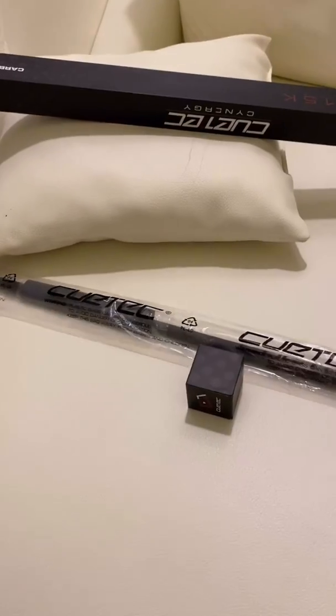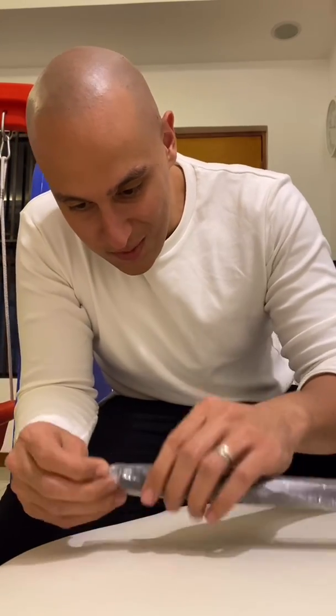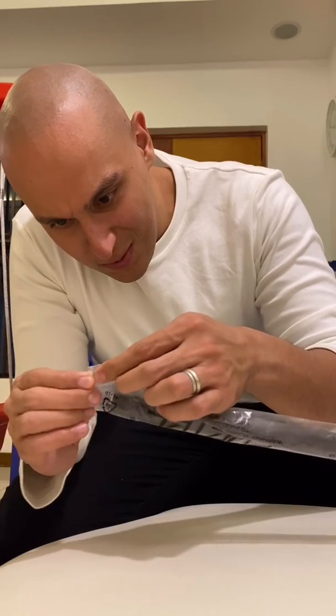I'm going to be opening this up really quickly. Let's get this going — I am so excited to open this up. Let's do this!